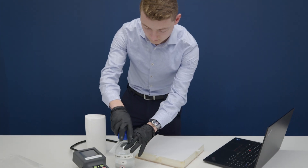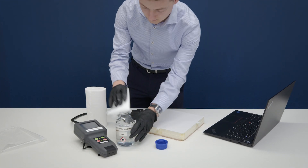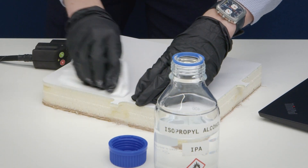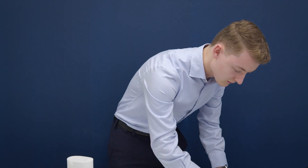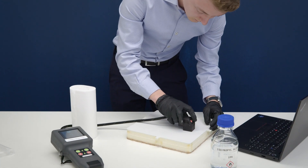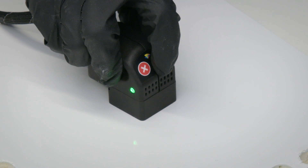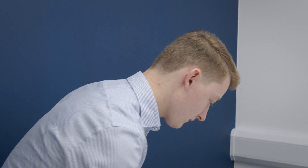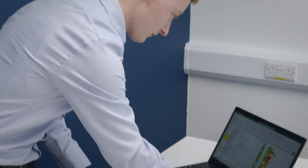Advancements in technology mean you can use machines which will tell you whether the surface is difficult to bond or not. A surface testing machine will even scan the surface up to two microns deep, which is the typical depth of a bond interface. This means that the machine will provide an exact and accurate measurement of how suitable that surface is for adhesion.